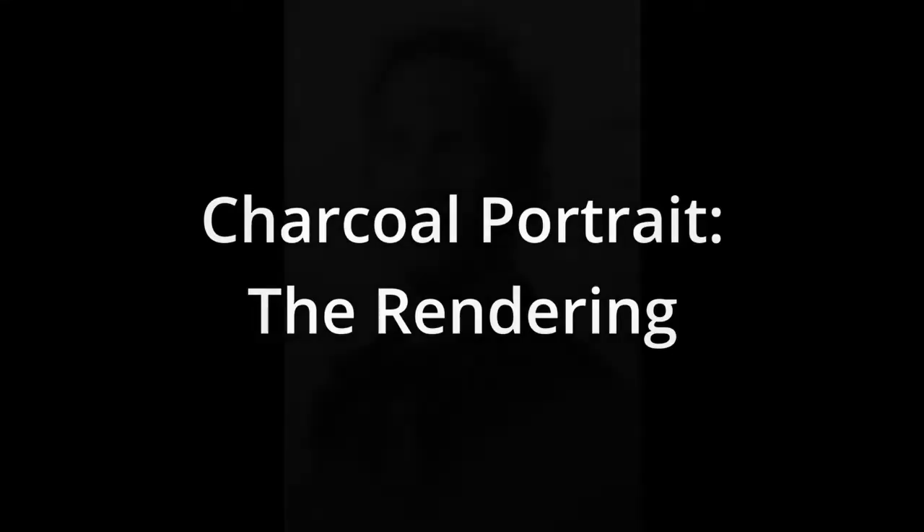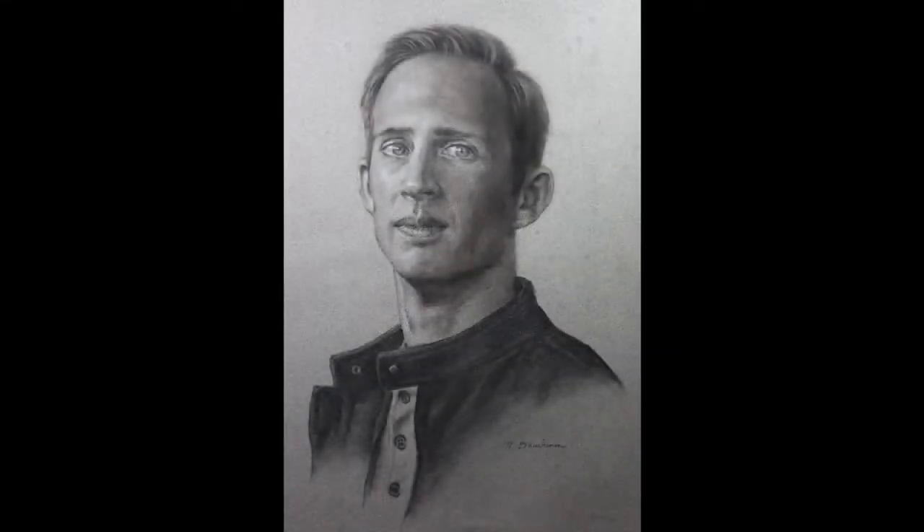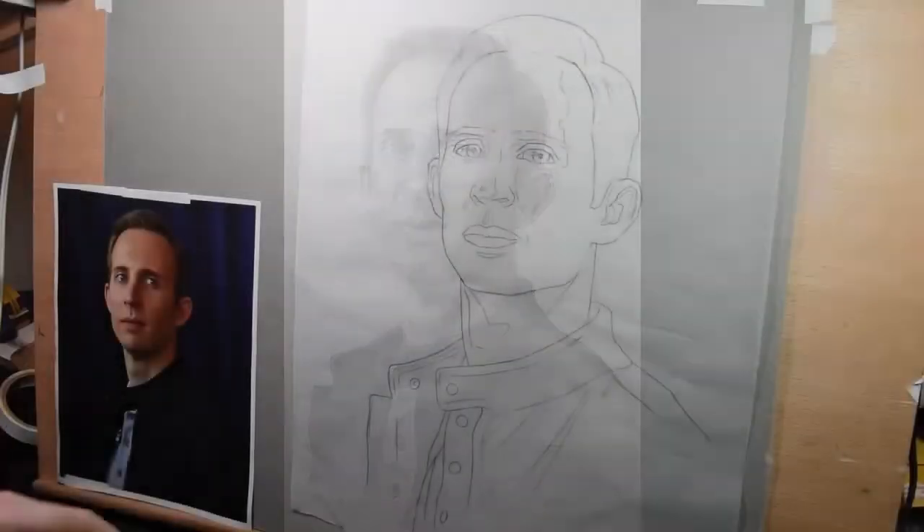Hi everybody, thanks for stopping by again. Today I want to show you how I render my charcoal portrait. It's been a while since that last video I put up where I did the line drawing for this. I had some camera troubles but all set up now.